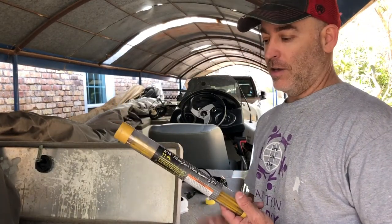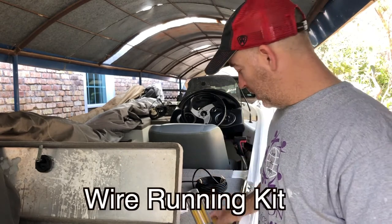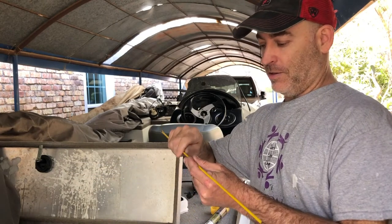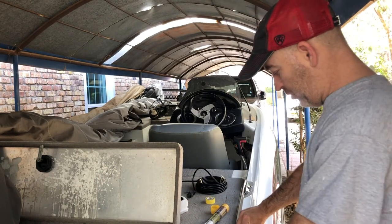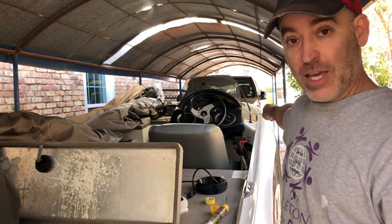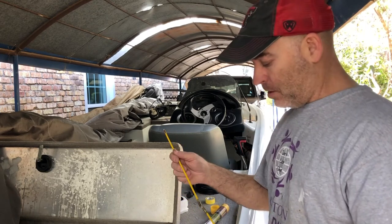A couple things I'm gonna need for this job — this is what electricians use to run wire in houses. It's a fiberglass wire running kit, about five bucks at Harbor Freight. It's a lot of little pieces that screw together. You can run this inside and screw one on, push it up, screw another one on, push it up. Then you tape your wire on and pull it through — either way works.